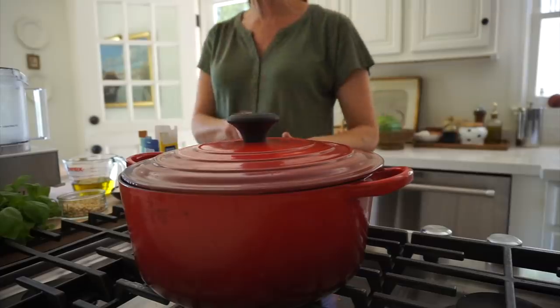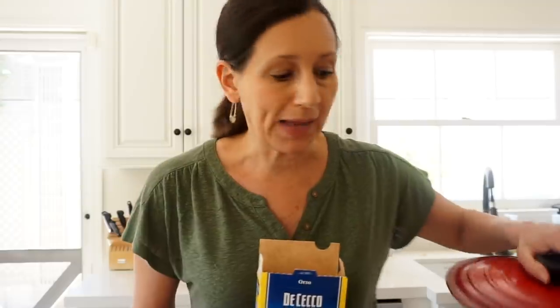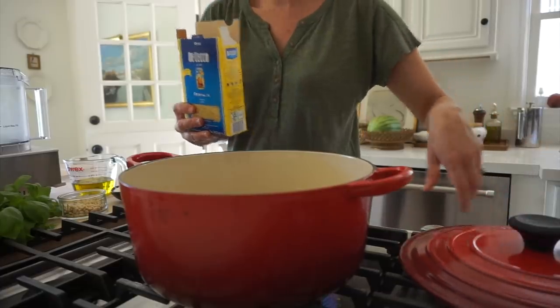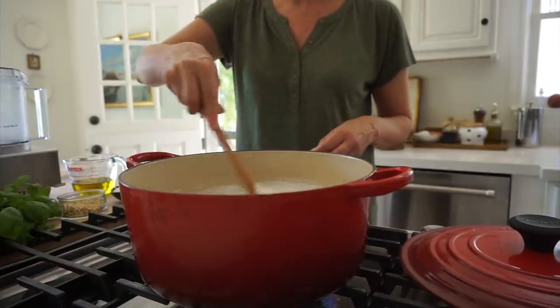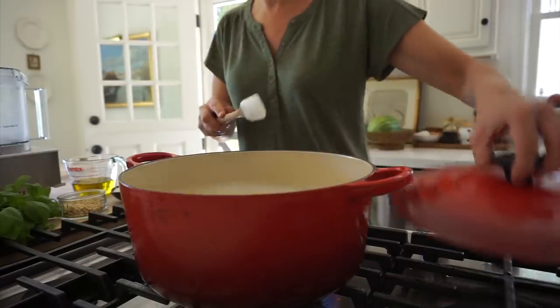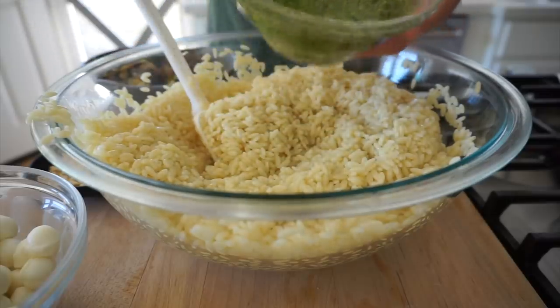Now we're gonna multitask a bit — we're gonna get our orzo cooking. I have a pound of orzo here. I just make the full batch; this salad will feed like six to eight people. This quarantine has had me doing dishes constantly, so anytime I can make a big batch that lasts throughout the week, I'm all for that. If you didn't want to make this much, just cut the recipe in half. We're getting that boiling — it won't take too long. We'll put the lid on and get to making our homemade pesto.